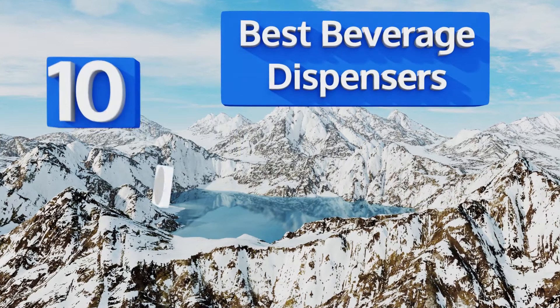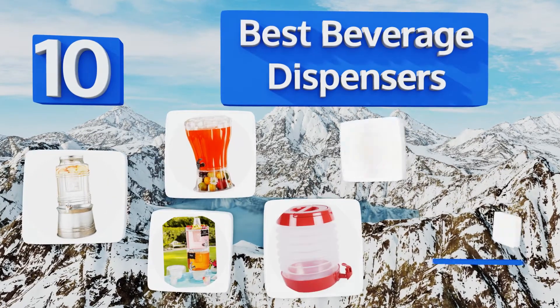Easy Vid presents the 10 best beverage dispensers. Let's get started with the list.